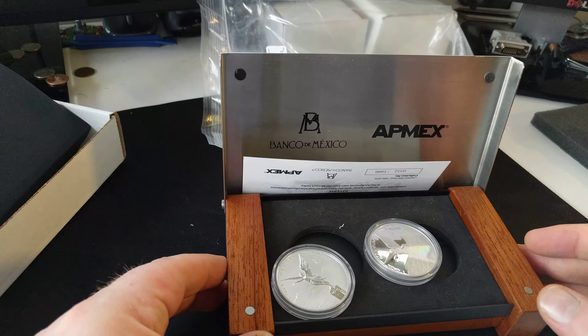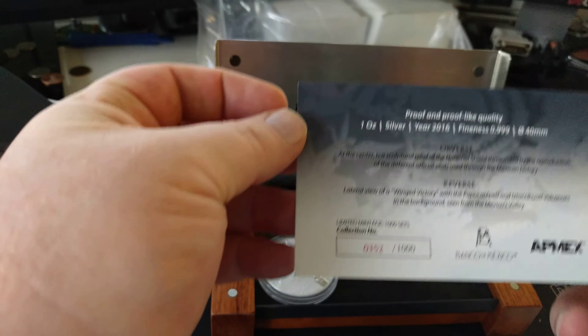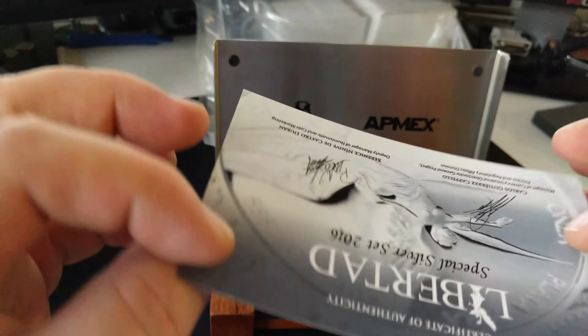Open it up, and it's never a good sign when everything's all cattywampus. But let's see — number 352 out of 1,000. Very cool.